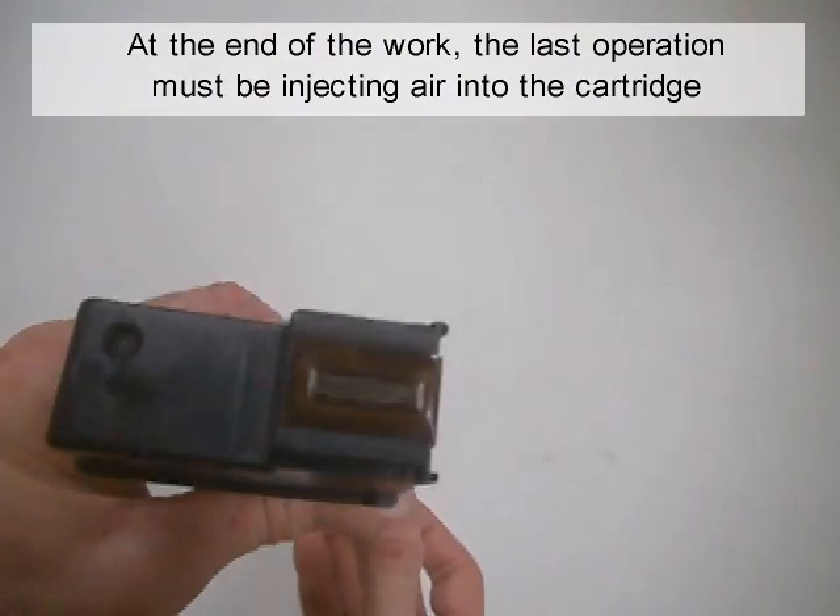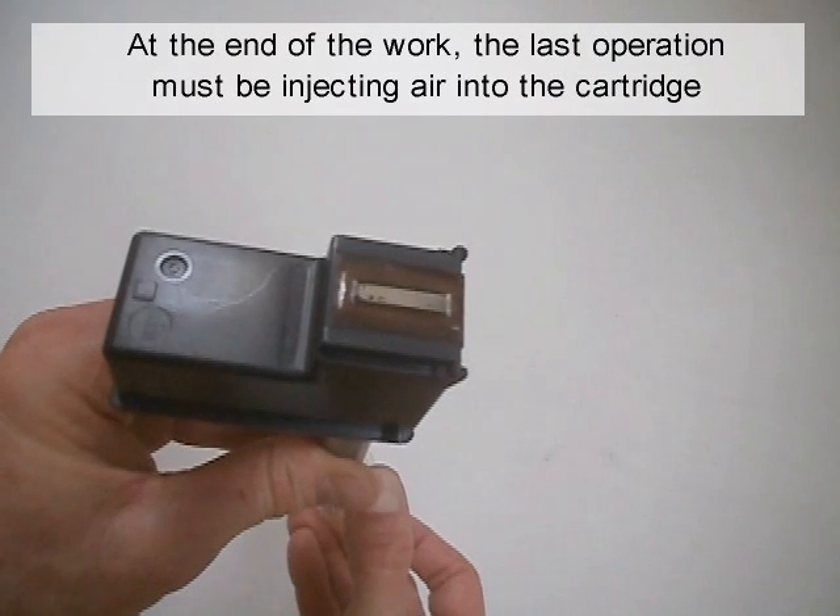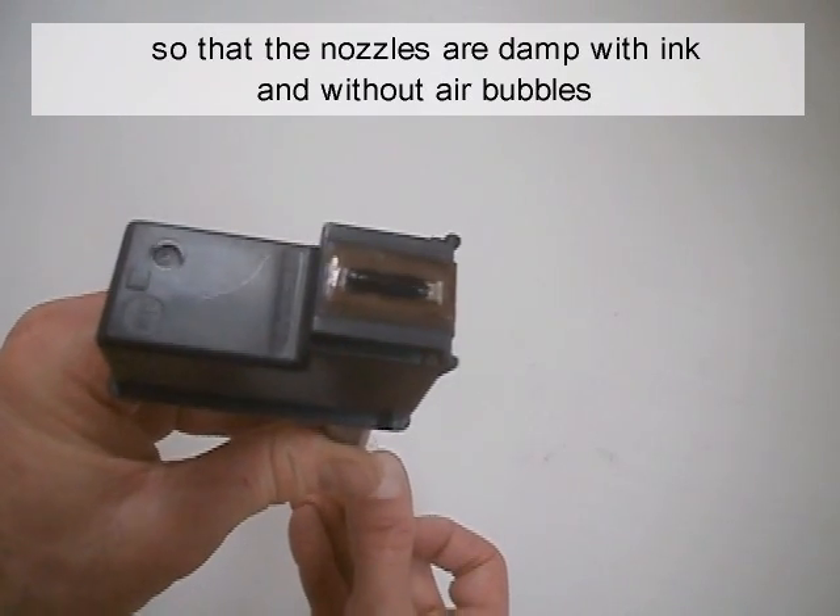At the end of the work, the last operation must be injecting air into the cartridge, so that the nozzles are damp with ink and without air bubbles.